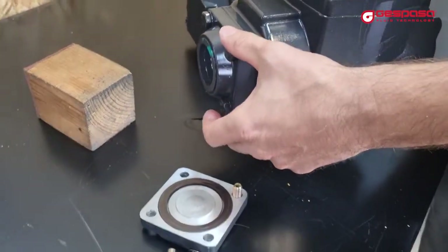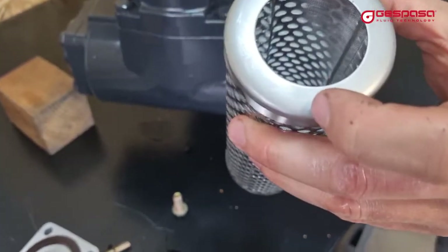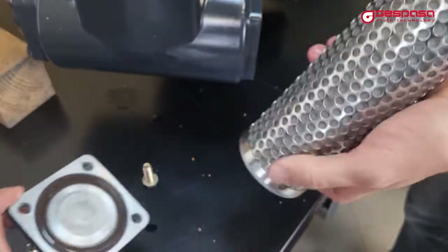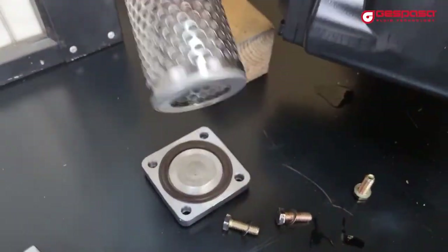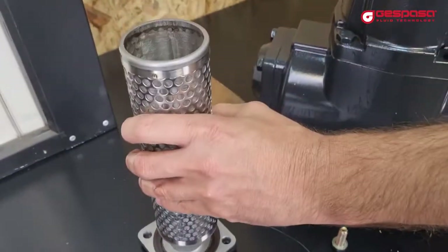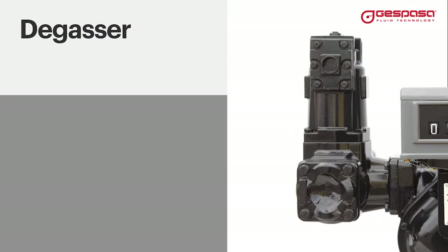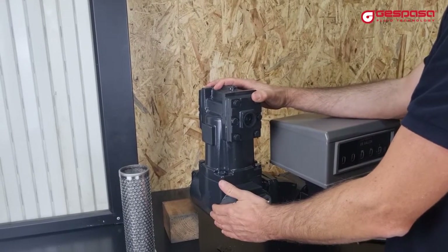You can change the covers to enter the pipe from the opposite side. If you change the cover sideways, you must rotate the filter mesh so that the metal part of the filter is in contact with the gasket. The degasser meter can be mounted in any position.